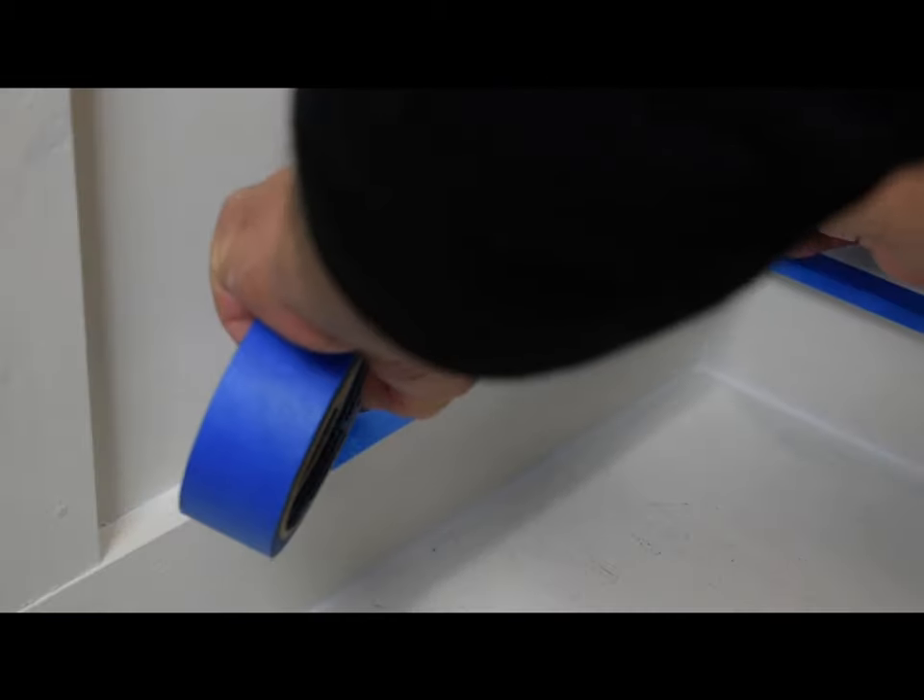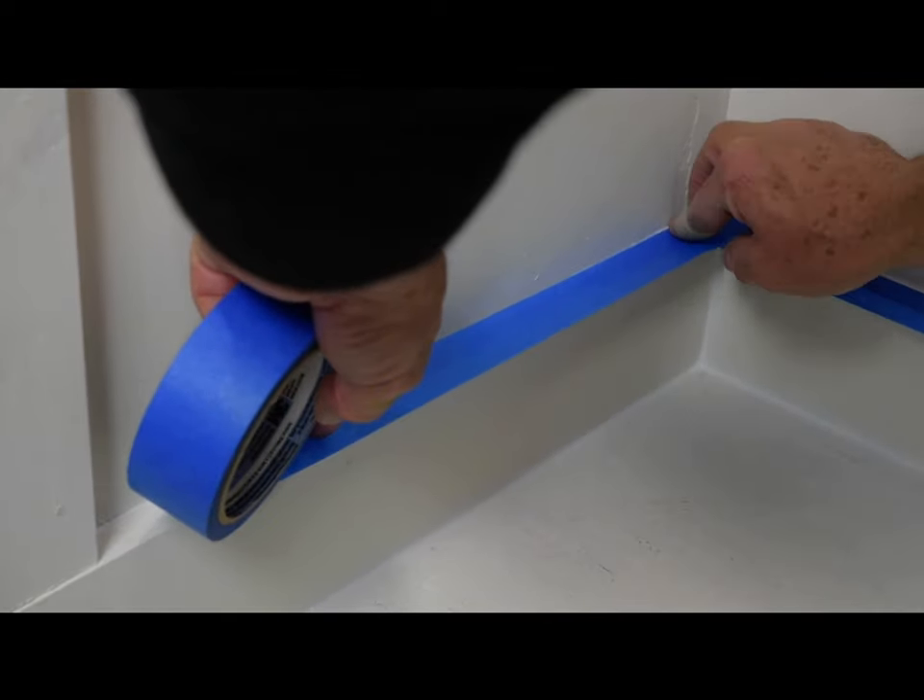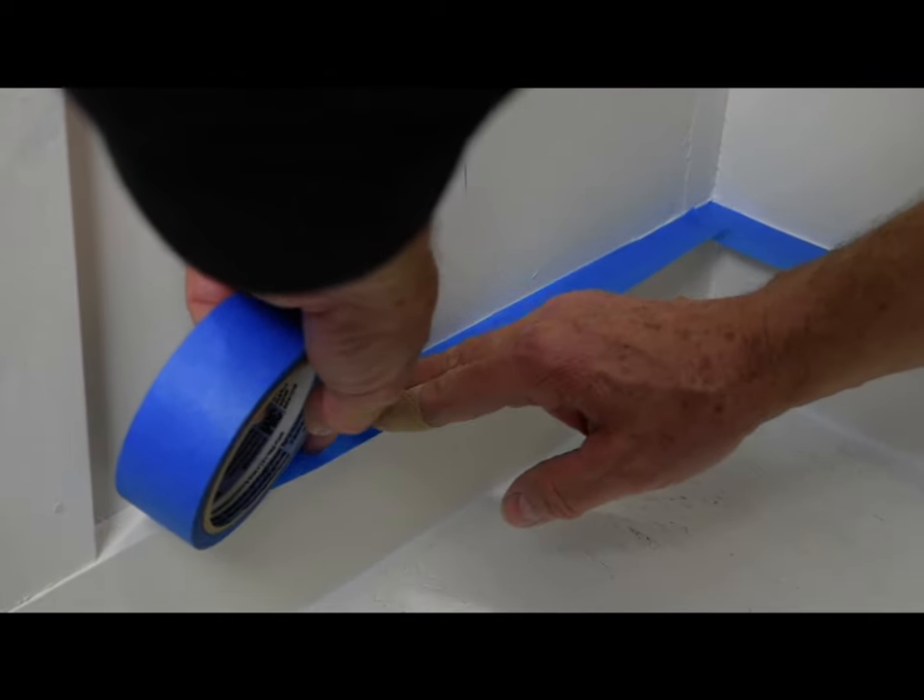Crepe: crepe is the crinkles in the tape paper. It allows the tape to stretch a bit and conform to irregularities in the surface, giving better contact with the substrate.